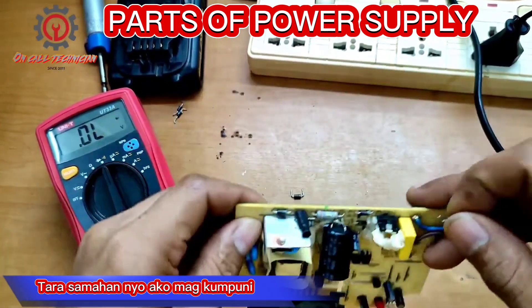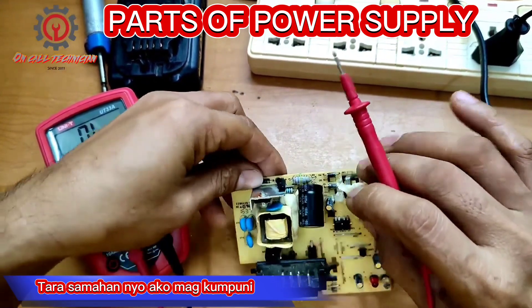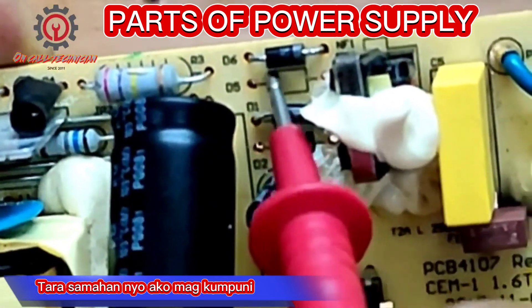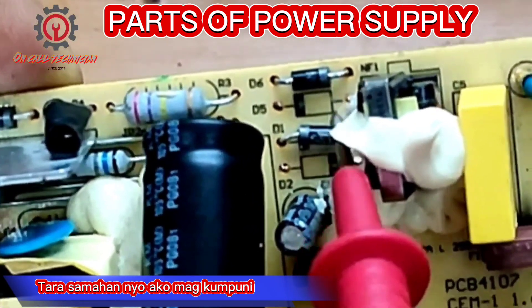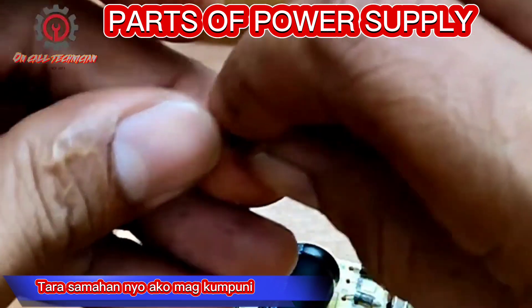To install that one, we have a guide on this printed circuit board. This one says this is the negative and this is the positive side — same here, positive here and negative here. So we're going to install this accordingly.